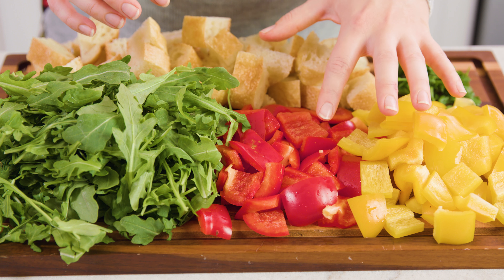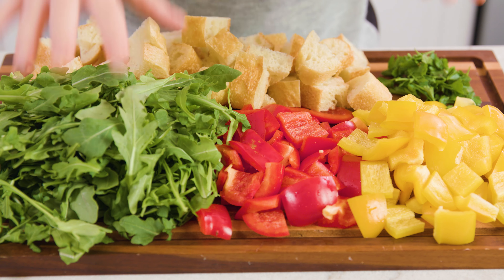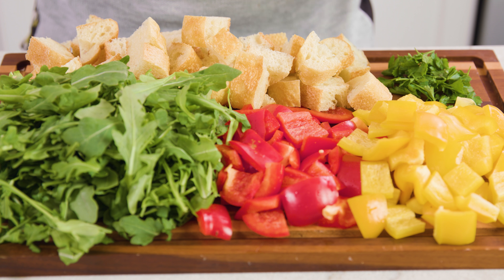The first thing I need to do is prepare my ingredients, which makes a lot of sense — I need to cut things up. The first thing I need to cut up are bell peppers. I cut up some bell peppers, we have some arugula here, I cut up some ciabatta bread, and we have some parsley.